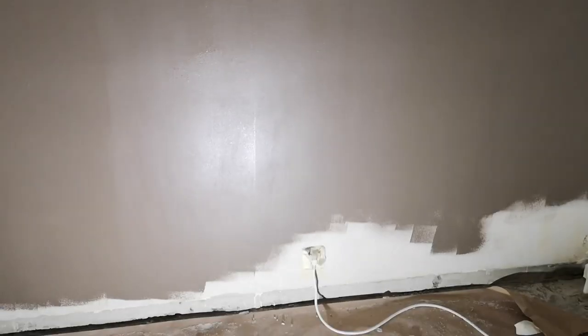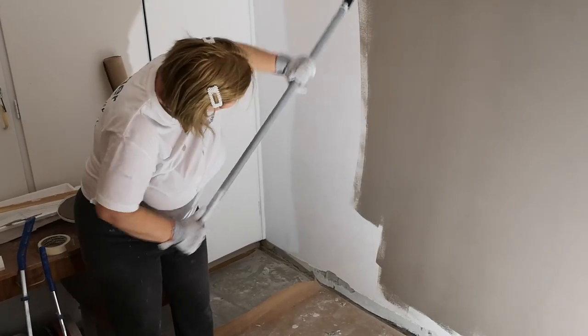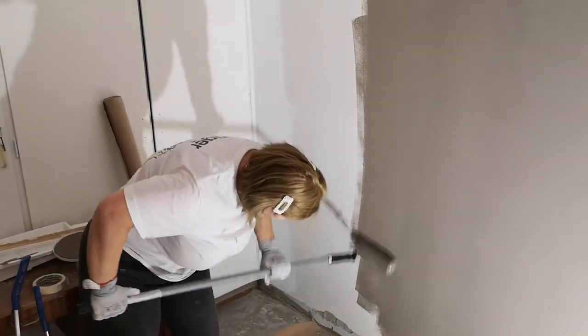The paint job was pretty straightforward: rolling it on, spreading it out, trying not to cause any thick lines, not going back to a place that had started drying, etc. Then dry and repeat. By the way, this is our future bedroom.